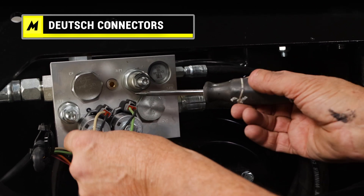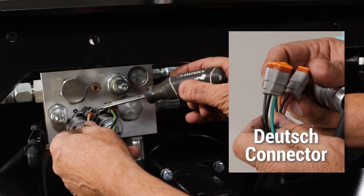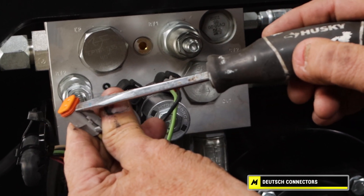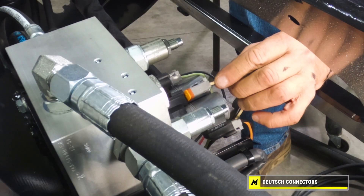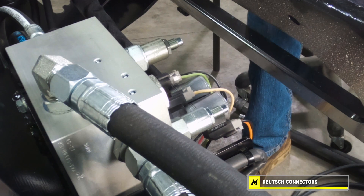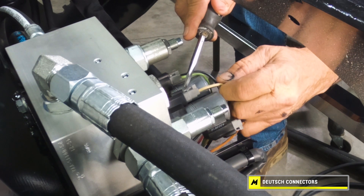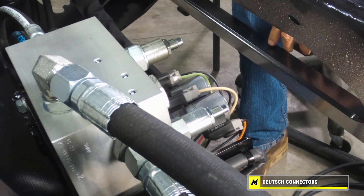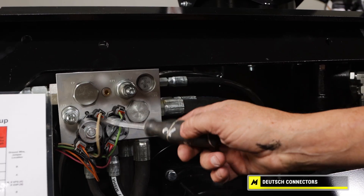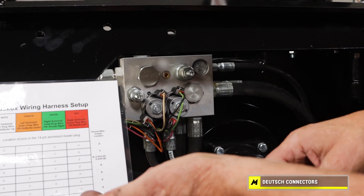The way these wires are plugged in — it's a Deutsch-type square connector. You push this tang down and you can pull them out; they are sealed for the elements. To reinsert, you just push it in and they clip in. Make sure when you insert them that they're securely in there — I've seen them partially inserted where they're not falling out but you're not making a connection. Make sure they're inserted all the way. The layout on the block is always the same color configuration, shown on our chart.